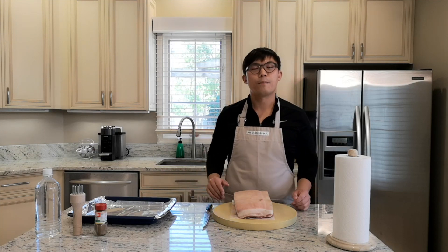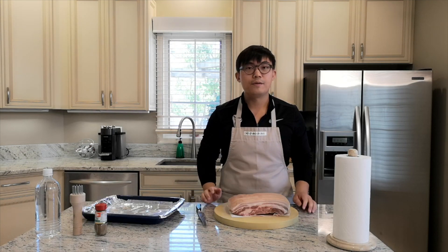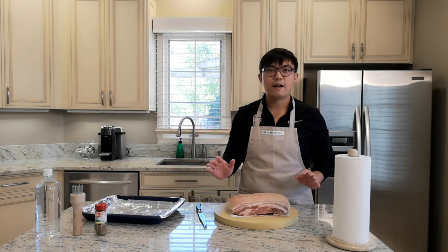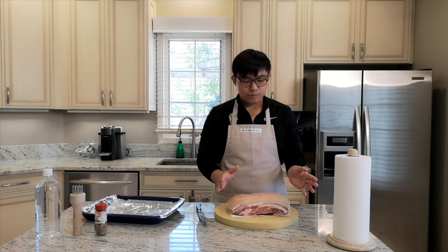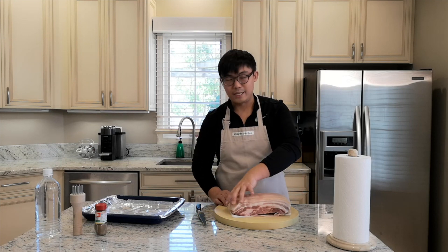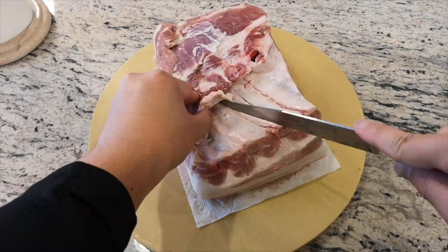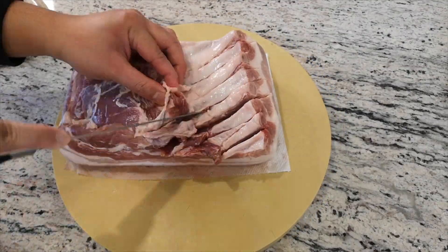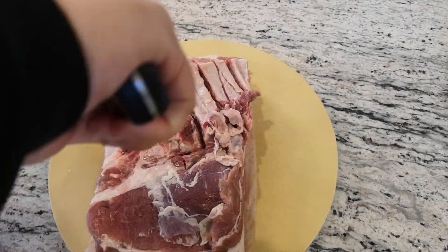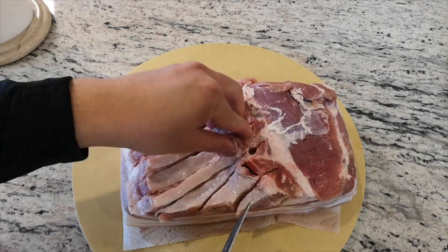How am I going to prepare the crispy pork belly today? First of all, you want to get a pork belly. This pork belly weighs approximately 4 pounds and 15 oz. We are going to first cut the back of the bone a little bit — you can see where the bone is — and make some incision there. This is going to make it easier for me when I actually cut it out at the end.